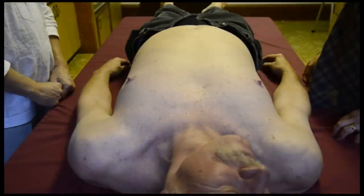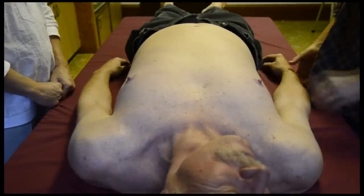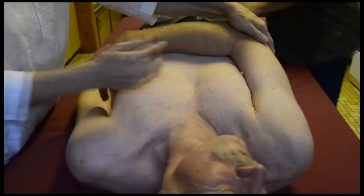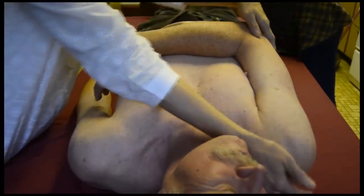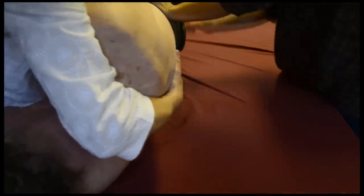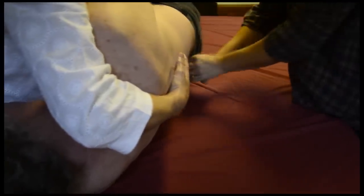Once you have the pants pulled up as far as you can and they're not up over the hips and the bum yet, then you use the rolling technique. One arm over and the same side leg over, then grab from the shoulders and the hip and move the body onto its side. And then pull the pants up over the rear end.